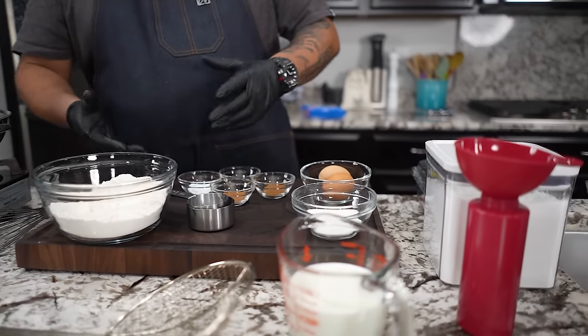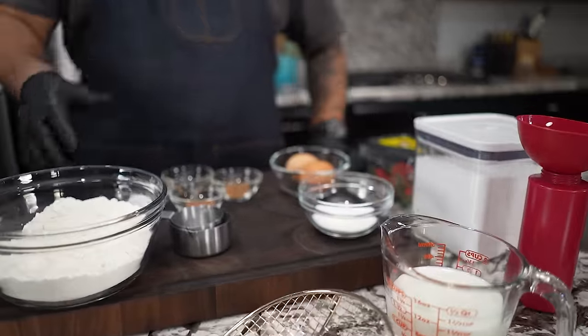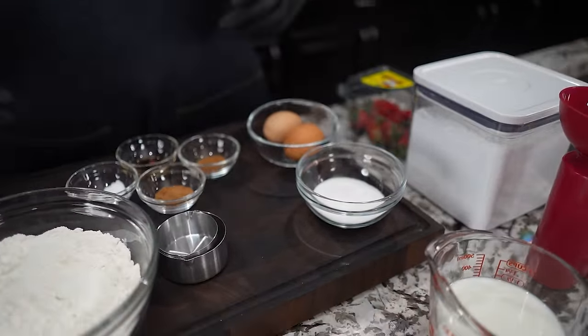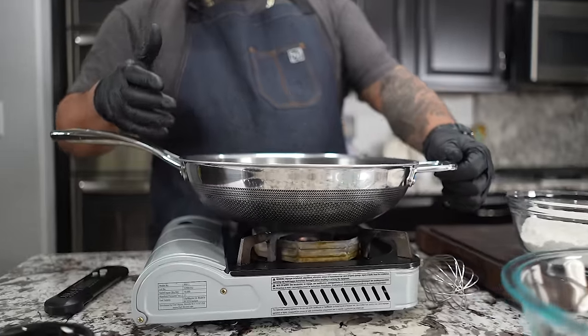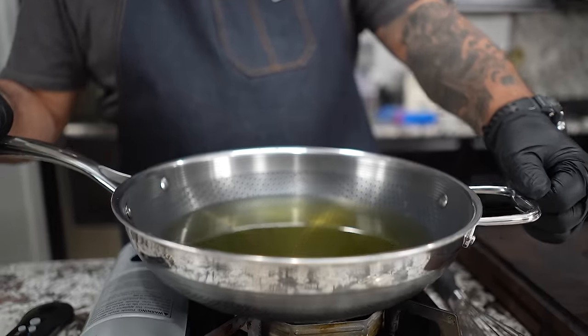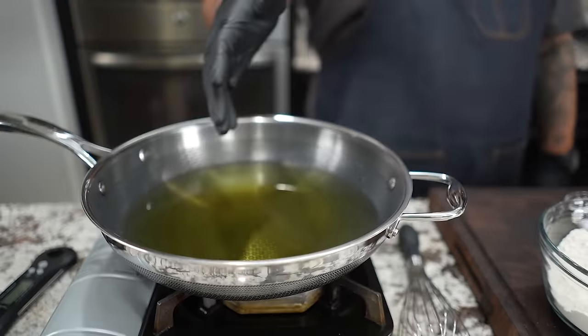When making funnel cake, you guys probably have all of these ingredients inside of your pantry, your cupboard, or wherever you keep your ingredients at. And don't forget, it's on the website - that's Smoking and Grilling with AB.com, W-I-T-A-B.com. I'm already putting heat under this, because this is so simple to make. We go to the fair, and that's the only time we make it. I'm gonna show you guys making it at the house is easy.